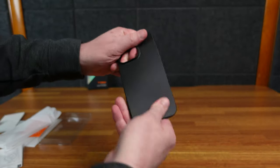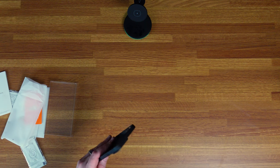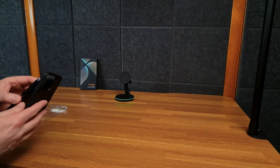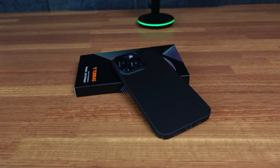This is just a semi-hard black shell. It doesn't break, so it's basically indestructible. Here is my iPhone 14 Pro Max. Put it in — fits like a glove, nice and slim.